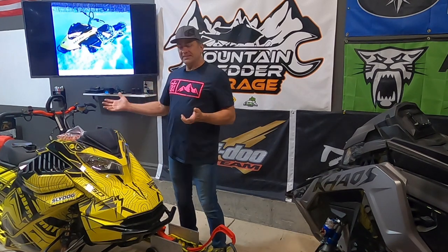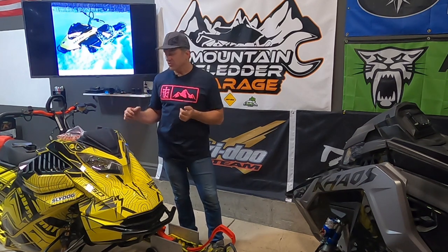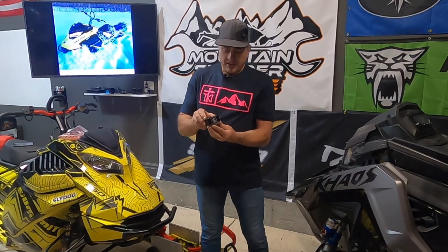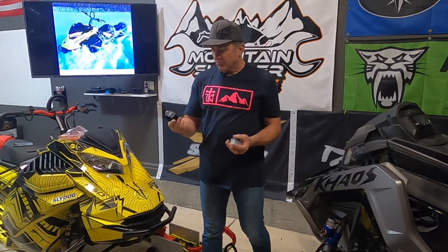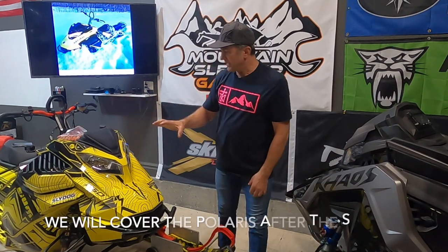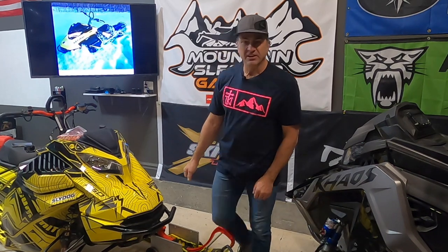Protecting these things is of utmost importance. This is where TKI comes in. TKI might have been the first company to make a reservoir cover for the Skidoo, about five or six years ago. On the Skidoo it just kind of fits over like that — it's a really nice thing for protecting your brake reservoir. Let's go in close and show you the brake system and the parts we're going to replace.